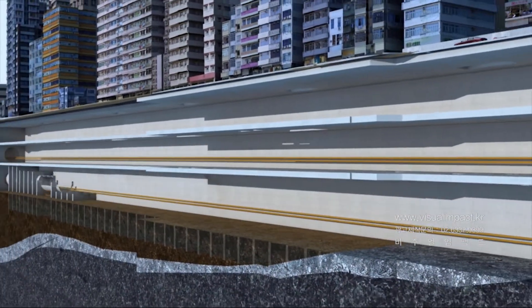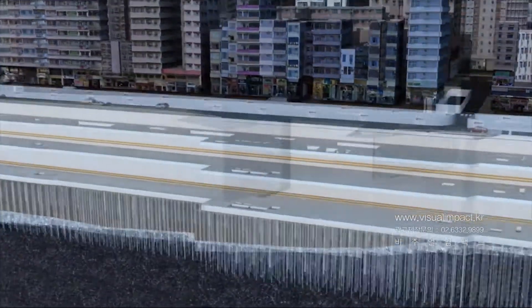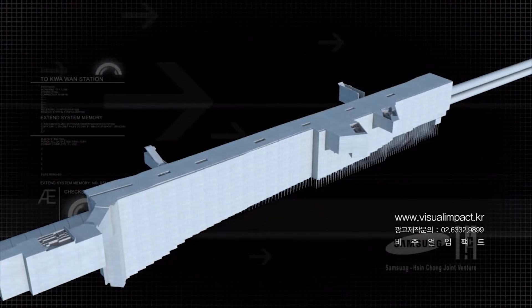Slabs will be supported in any areas where lower excavation has advanced. To resist buoyancy, many piles will be installed, and then the base slab placed to complete the station structure.